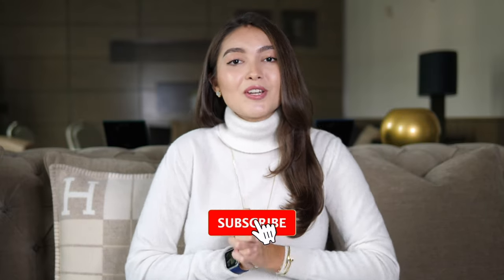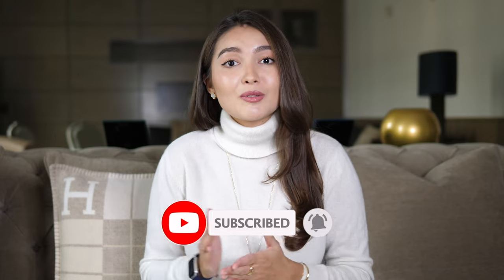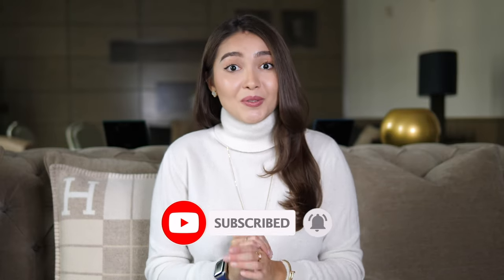Hello everyone, welcome back to my channel. Today's video is all about the Bottega Veneta Padded Cassette bag, so if you're interested then keep watching. If you're new to my channel, my name is Aika. I post a lot of fashion related videos, shopping vlogs, reviews and unboxing, so if you're interested please consider subscribing and turn on the bell to be notified every time I post something new.